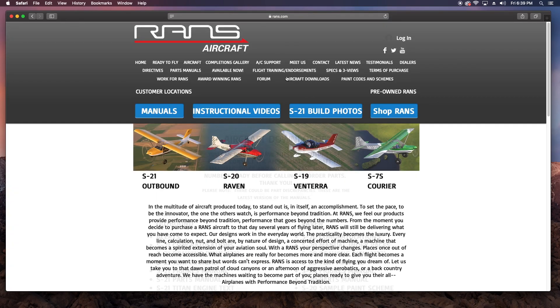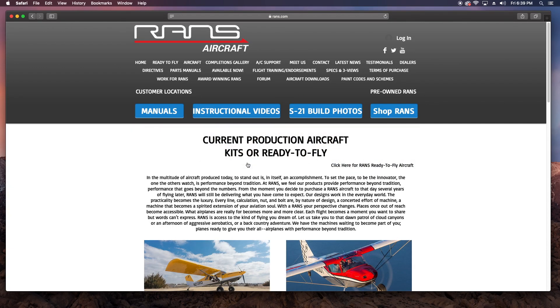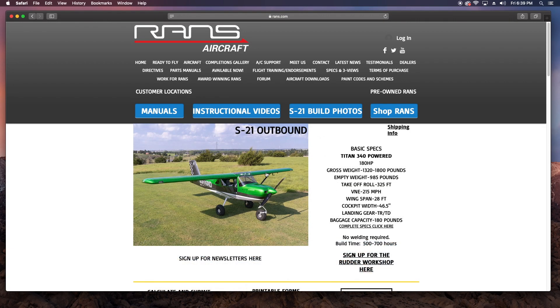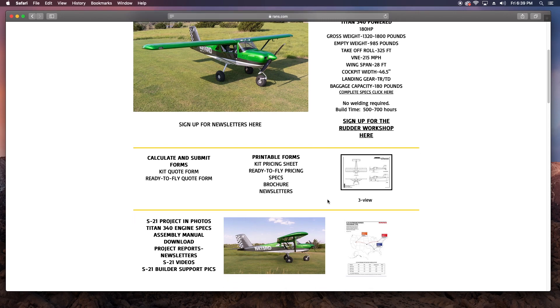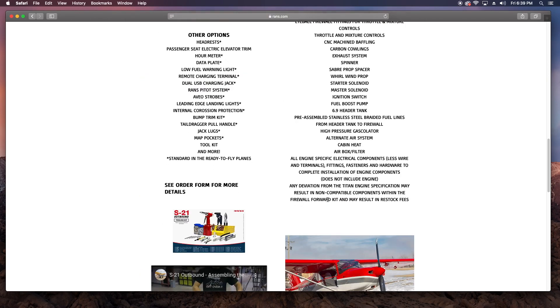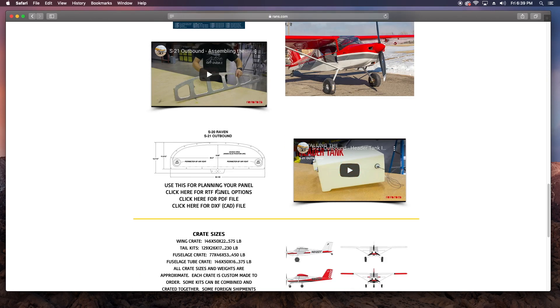I can't speak for all Ranz out there, but Ranz offers the DXF file for the panel on their website. I downloaded that and then I went over to Dynon and did the same thing for the components I'd need. I also downloaded the 3D IGS files from Dynon, and you'll see that later on in the video. But for now, just get the line drawings of the panel cutouts and the component outline in 2D, which is the DXF file.